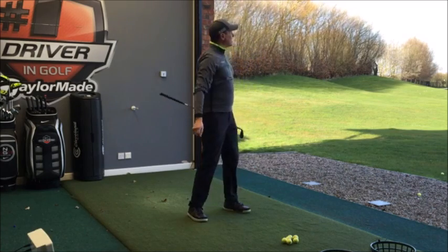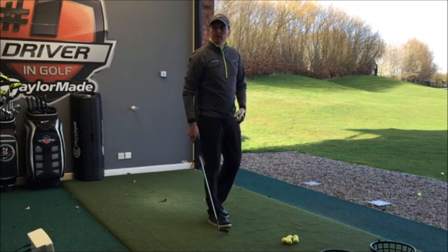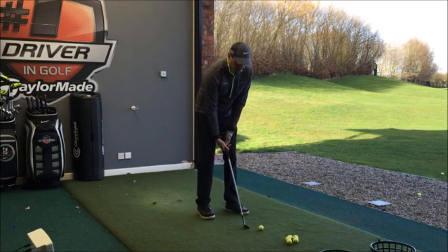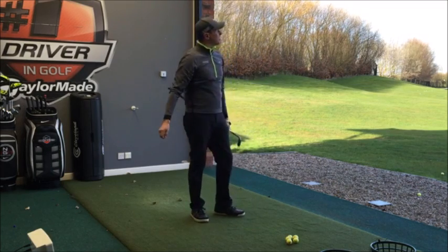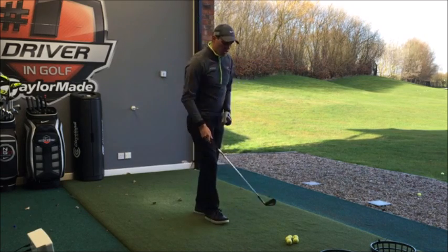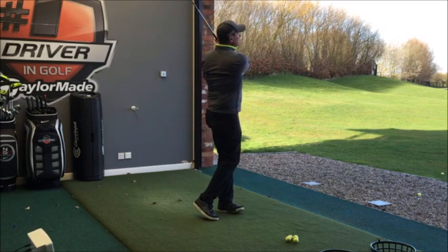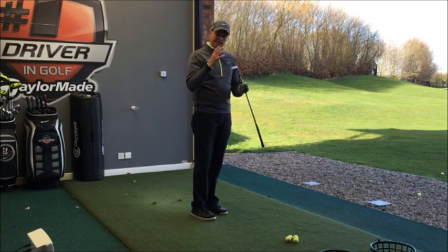Hitting those and looking at the numbers on FlightScope, that's pretty much within two yards of where my 56 goes. What I do like about this is it definitely feels soft off the face — it doesn't feel really hard like a lot of cast wedges do. Certainly on full shots I like the feel of that. For me it feels like a forged club, but it's cast.